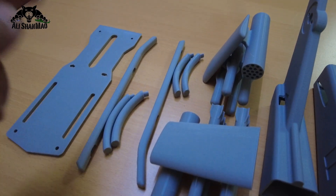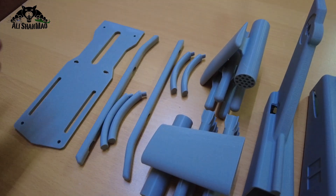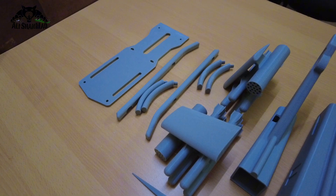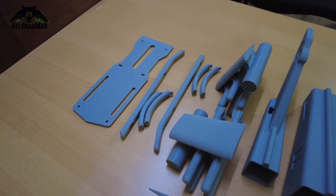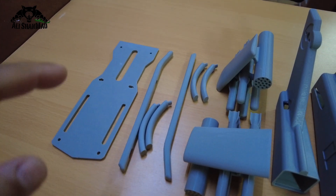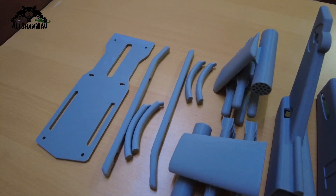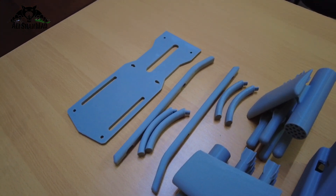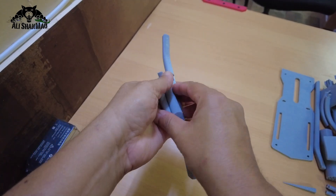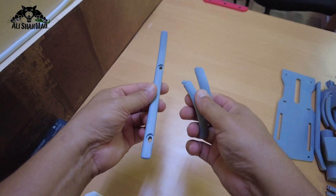And we have the skids. Now why did I print the skids with separate legs? I could have printed them all at one time. Well, I have been 3D printing since 2016, so I know how and which orientation printing is going to turn out strong for skids and which orientation won't. So let me explain why I printed three separate parts for the skids of the helicopter.